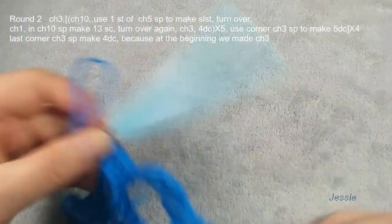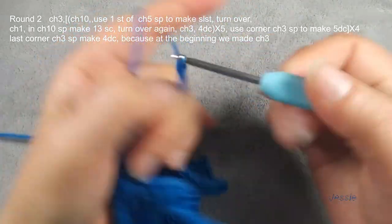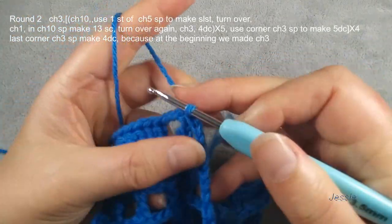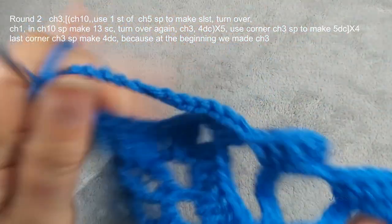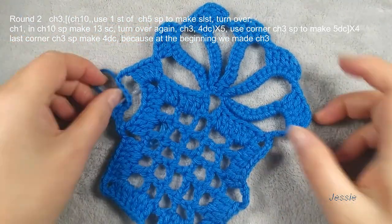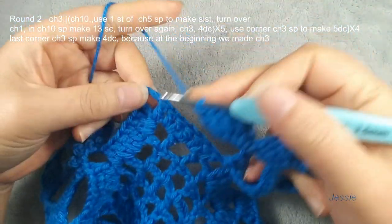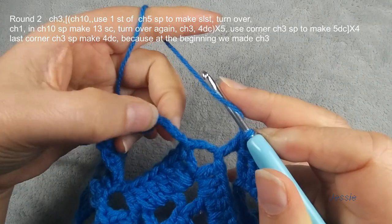Then you repeat from the beginning. Finish this double crochet, we do chain ten, and we use this chain five — the first stitch, we make one slip stitch. Then we do chain one, turn over, make thirteen single crochets. You repeat this part. Finish this four groups — we have one, two, three, four. Then we come back. Now we are at the end of round two, we finish this last pattern, this last five double crochets. Finish here, this chain three space, the corner chain three space.